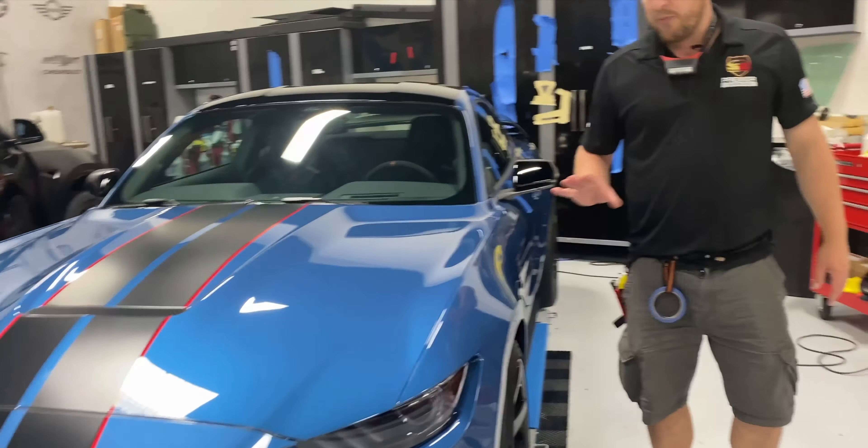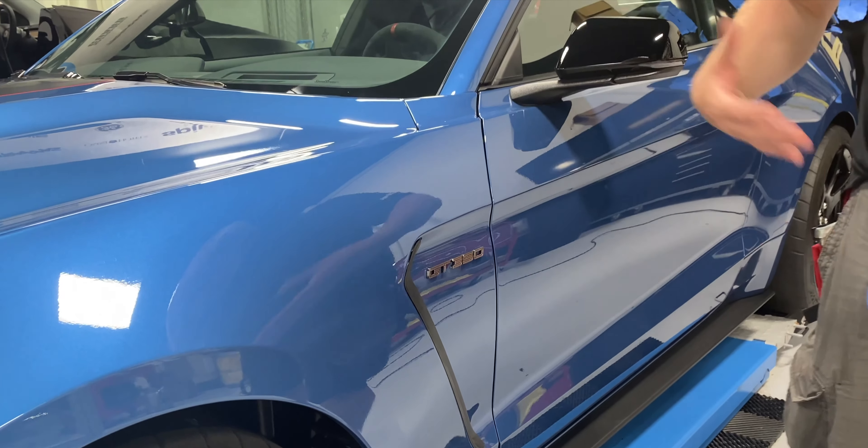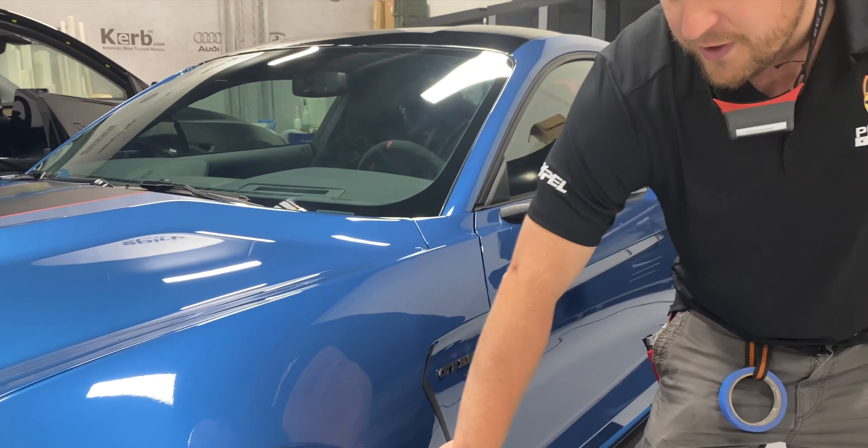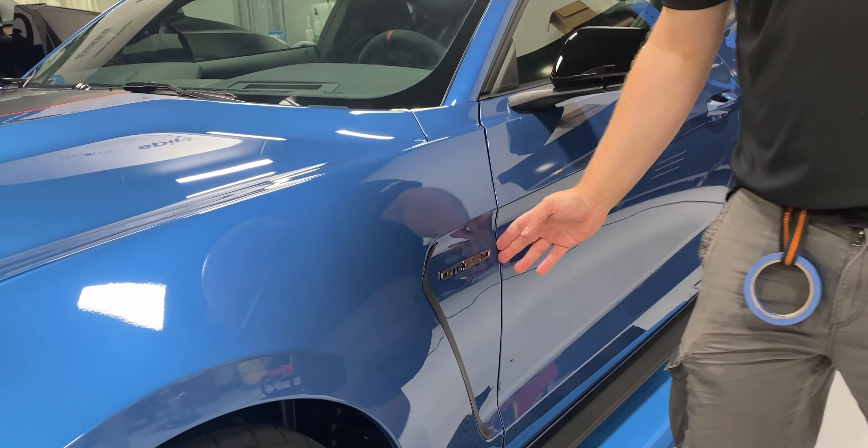Then we move over to the fenders — we actually remove the GT350 badge and this flare as well, the vent for the fender. We wrap underneath there so that you don't have any unsightly edges from the clear bra showing and collecting dirt. We wrap into the wheel well area, engine bay, and where the door meets the fender.